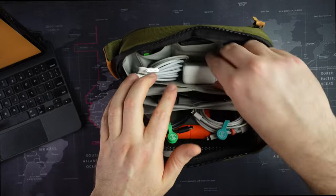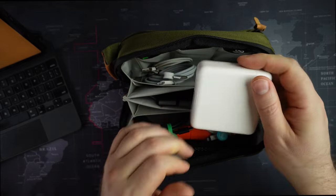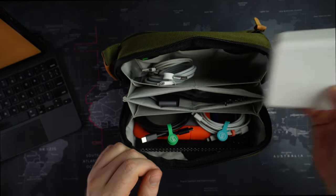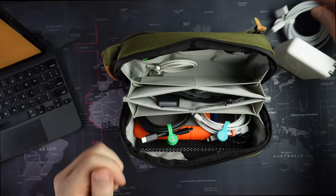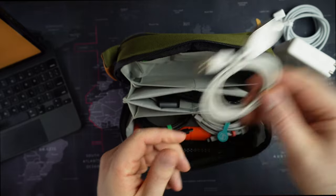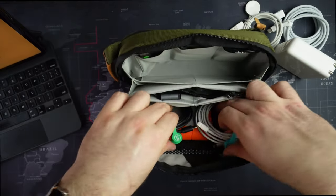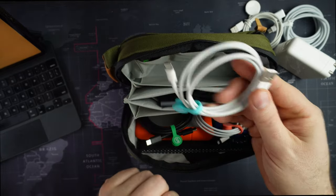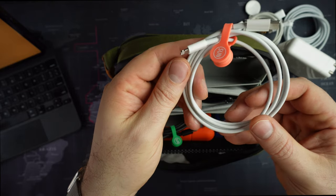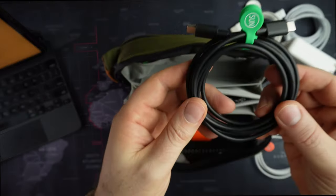I'm going to show you my power brick for my new MacBook Pro M1 Pro — check out the review for that — with its braided cable. I have an Apple Watch charger, a standard Lightning cable, a USB-C to Lightning cable, and a USB-C to USB-C.